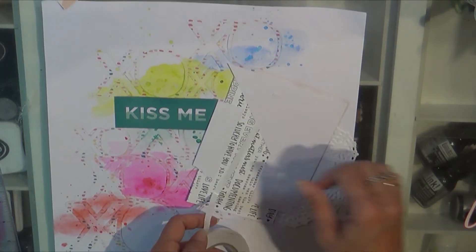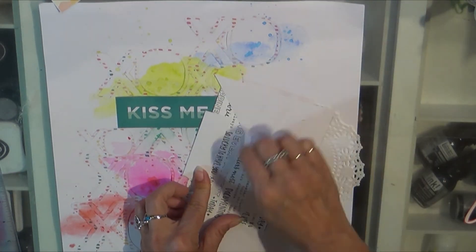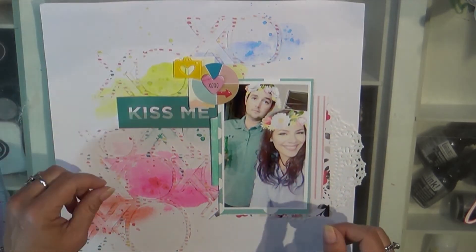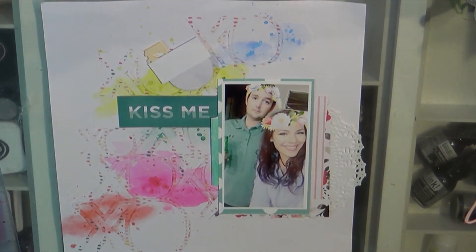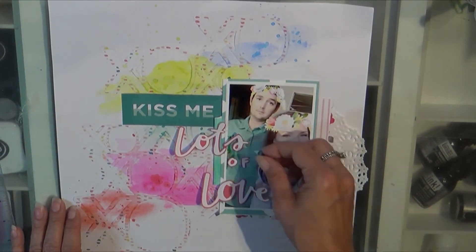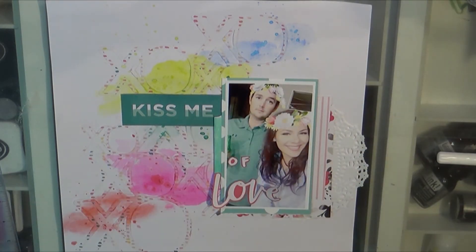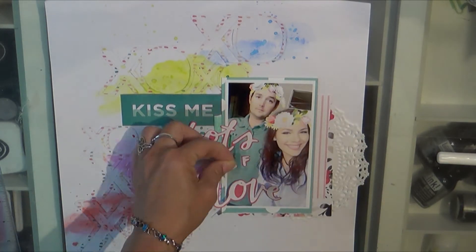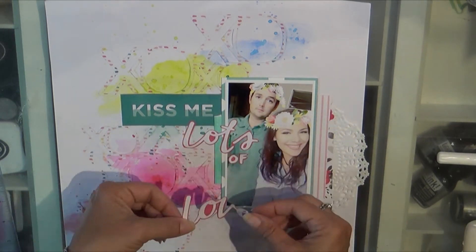The little cluster I was about to add was one I made in a video where I played with a bunch of Freckled Fawn embellies and made little ready-to-go clusters — that works out really well and makes things go quick. The 'Lots of Love' title was a cut-apart from the Crepe Paper Love collection that I fussy cut out. Sometimes those are hard to cut but you just need patience and fine tip scissors.